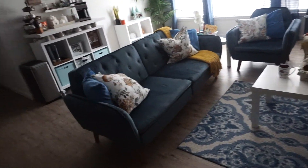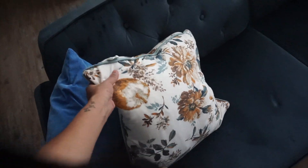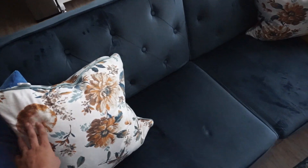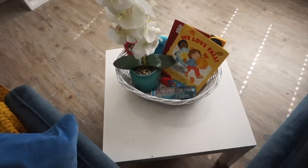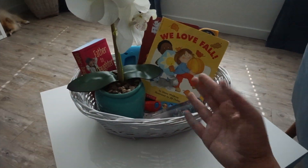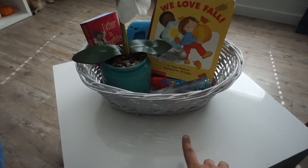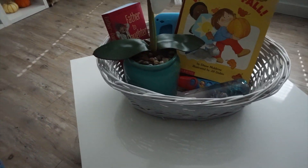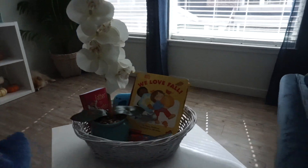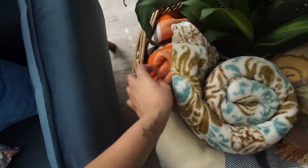We also got these pillows at HomeGoods — I think they were like $20 on promotion. I love the colors. This throw blanket we got there too, it was like $15. Every season I like to fill this basket with books of the season. For fall, I got this fall one and a Halloween one at the thrift store. This basket — if you want a basket, go first to your thrift store because you can find them for so cheap.